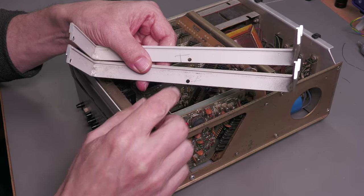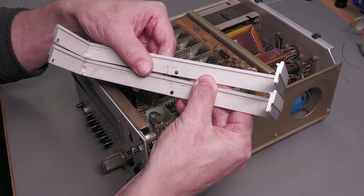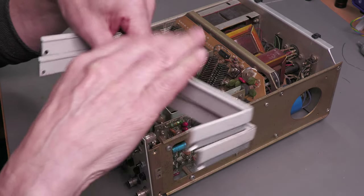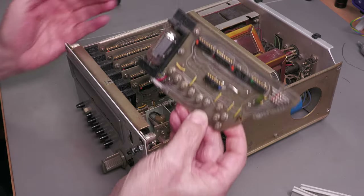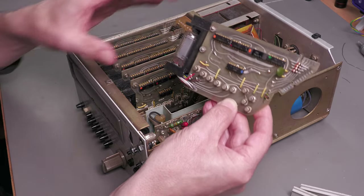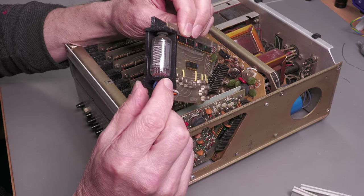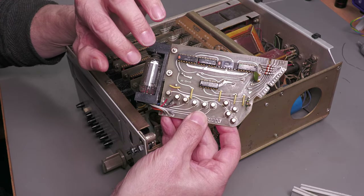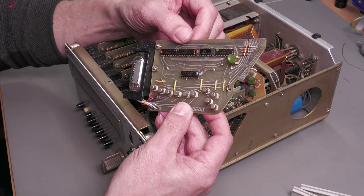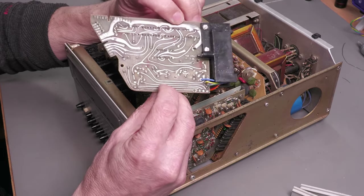When pulling the front panel apart I noticed a couple of markings on the top and bottom parts of the bezel — 'T' and 'B' for top and bottom. I wondered if those were production pencil marks from when this unit was originally made, or whether somebody else has had it apart. I managed to get one of the boards out by pulling the front panel forward slightly so the plastic part would clear the lip. There's the Nixie tube at the front — a little bit dusty but it looks okay. I can see the driver ICs and transistors, all date-coded 1969-1970.